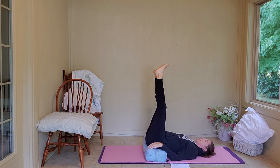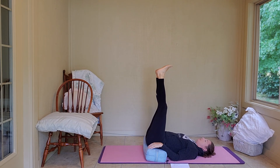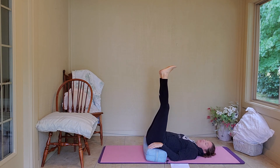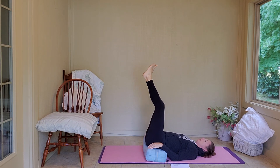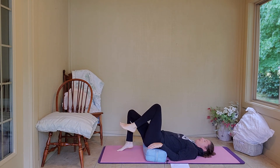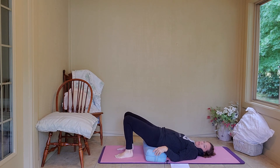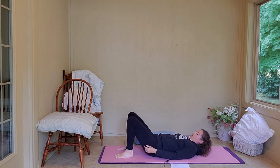Two more breaths. Deep breath in, slowly exhale. Last one. If you are a runner or a walker, this is actually a really good posture to do after you exercise. Let's slowly come out of the pose — bend your knees, feet flat on the mat. Push through your feet and slide your bolster out.